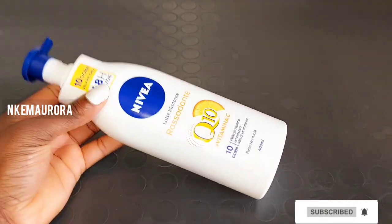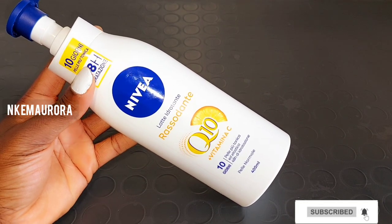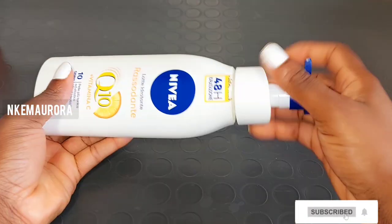The lotion is also very good for dry skin. It gently absorbs into your skin very easily and gently firms your skin in two weeks, leaving your skin feeling good, moisturized, smooth, and soft.